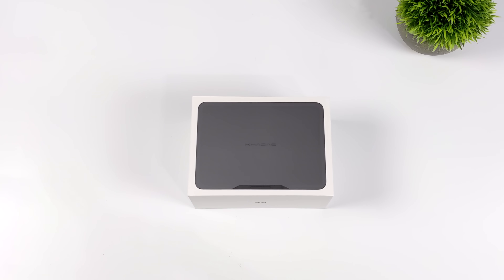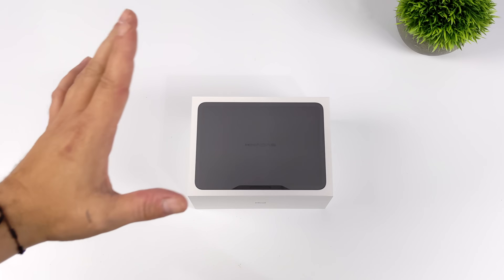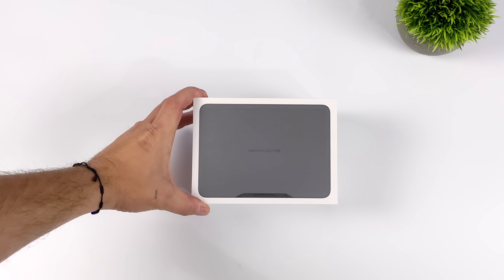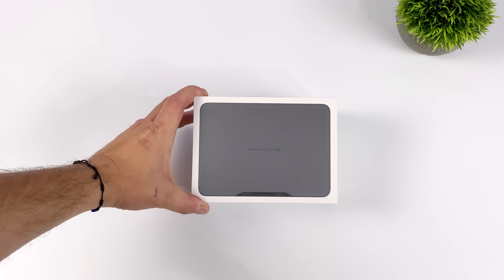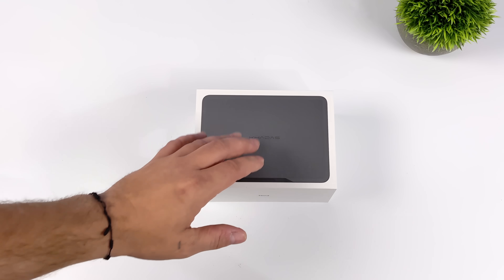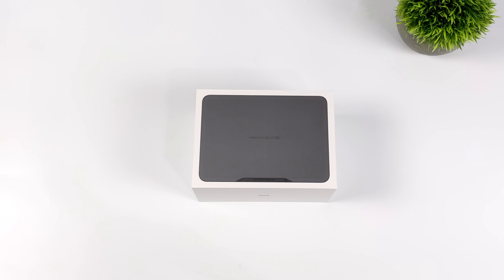Hey, what's going on everybody? It's ETA Prime back here again. Today we're going to be taking a look at one of the most interesting mini PCs we've ever had on the channel. You know I do a lot of reviews on these tiny PCs, but this is one I knew I had to get my hands on early — and this is known as the Kadas Mind.